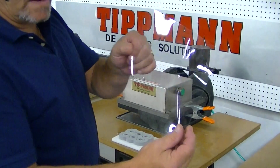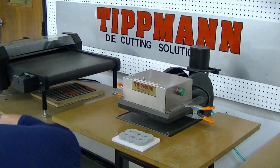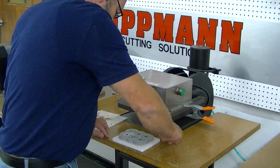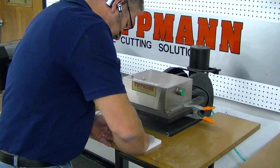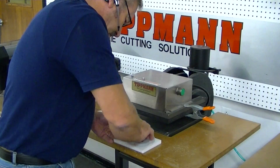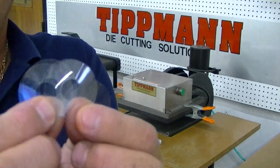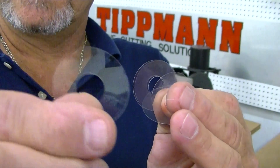As you can see, it punches out very cleanly. Here are your cut pieces — all the cut pieces are nice and cut out very cleanly.